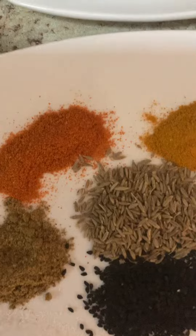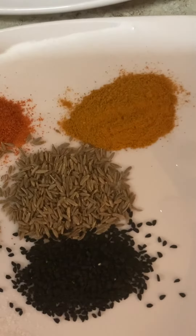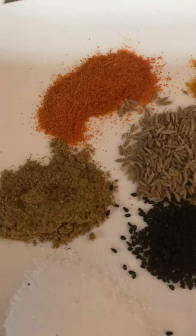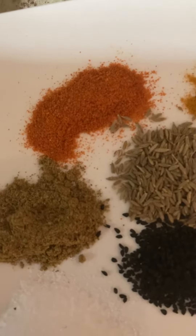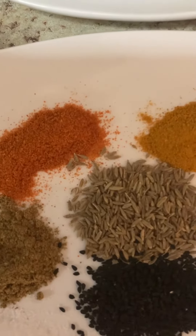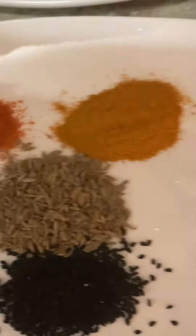Then here is chili powder, turmeric powder, cumin seed, black seed, and garam masala — which is made with 10 to 15 different ingredients, including cumin, cinnamon, and many other ingredients.